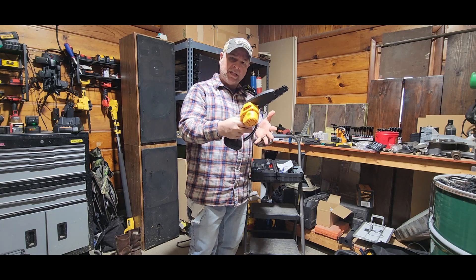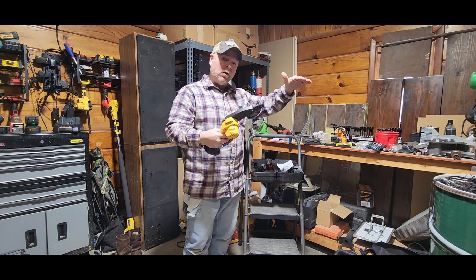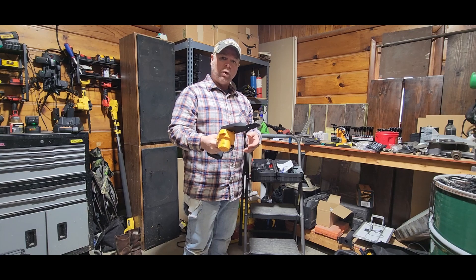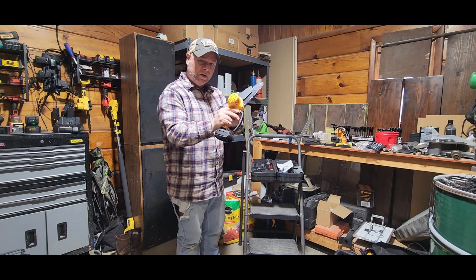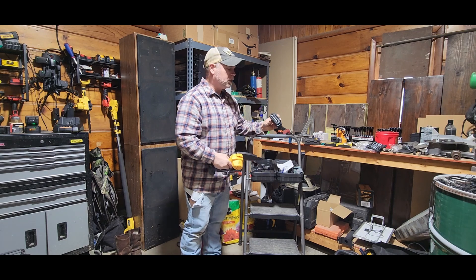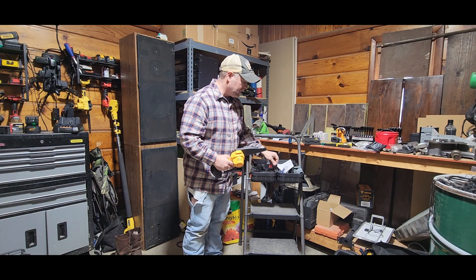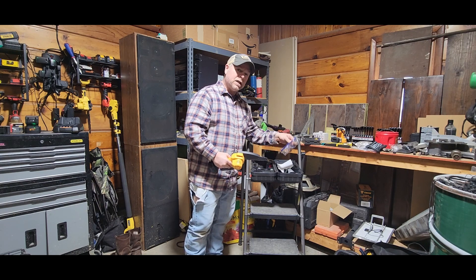These mini chainsaws are really nice and handy to have around the house, whether you're trimming up low-hanging branches, bushes, firewood, or small saplings. You get the chainsaw, an extra chain, two 24-volt lithium batteries, a battery charger, a screwdriver to make changes and adjustments to your chain, a nice pair of safety gloves, and safety glasses.